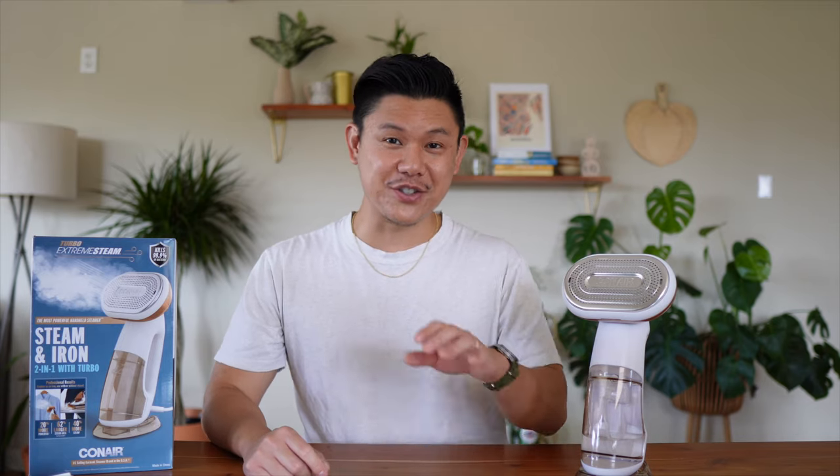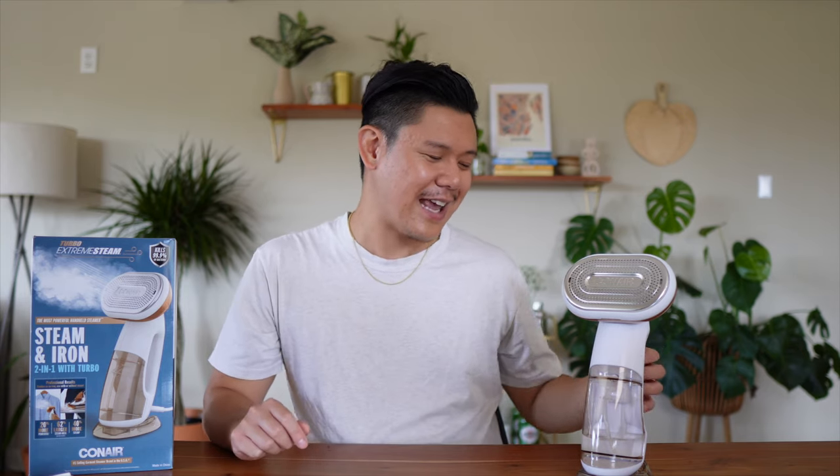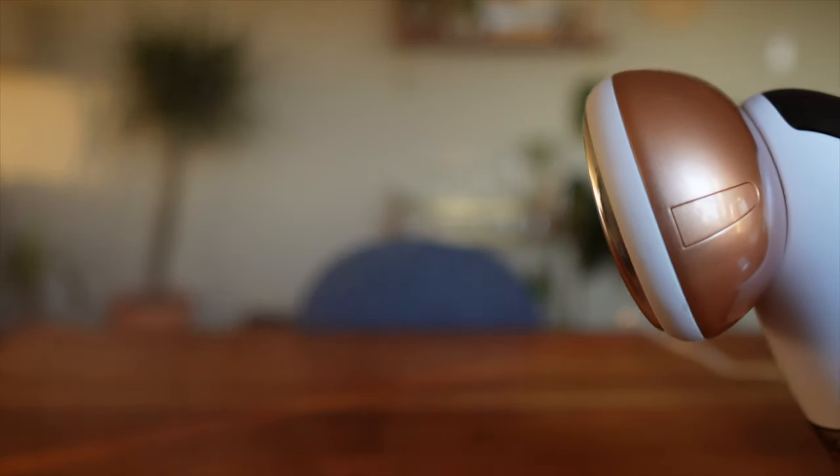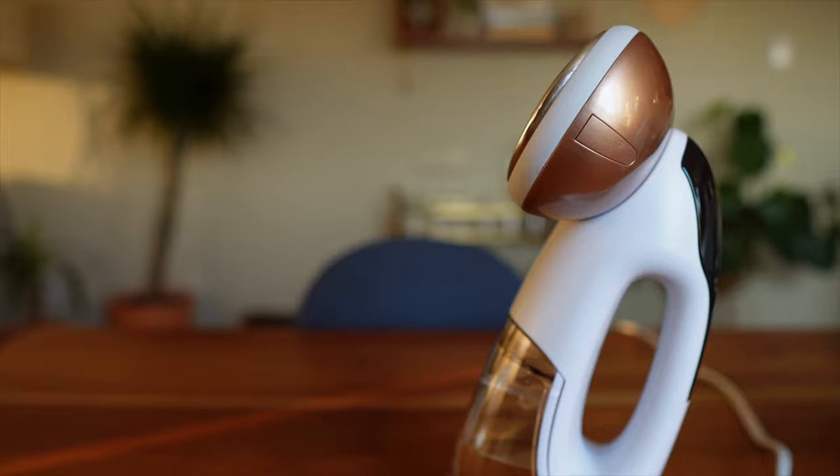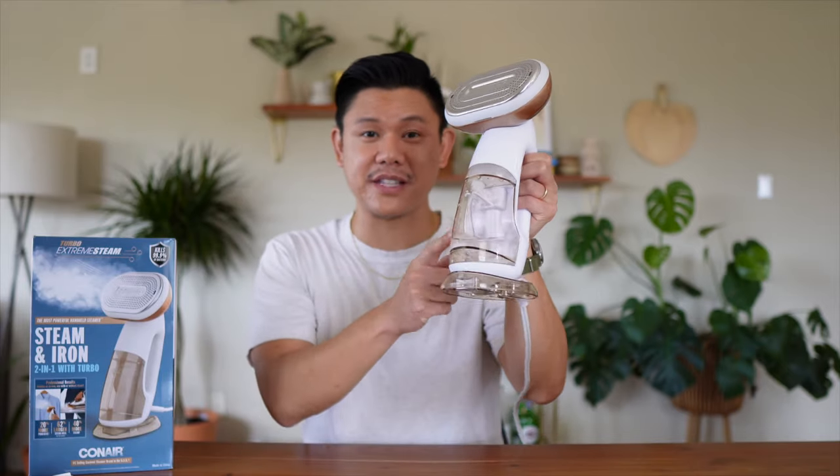The last feature I'm going to talk about is the auto shutoff. This Turbo Extreme Steam has a smart sensor safety feature — when you pick it up, it starts steaming, but when you put it down, it stops the steam. It's a good safety feature to protect you and also save water in the container.